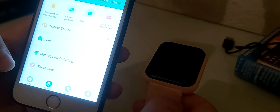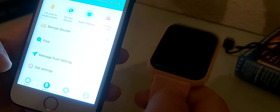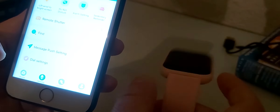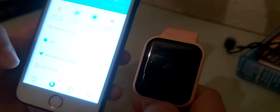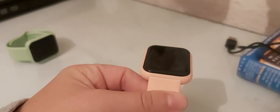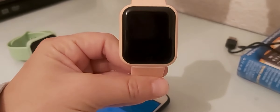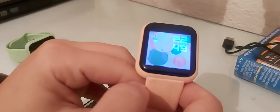Let me show you the lift-wrist feature. If you rotate like this... it's not working. Let me try again — like this. I don't know why it's not working. Actually, yeah, it's working, but it seems it doesn't work well when the watch isn't on my wrist. When worn, it does work.